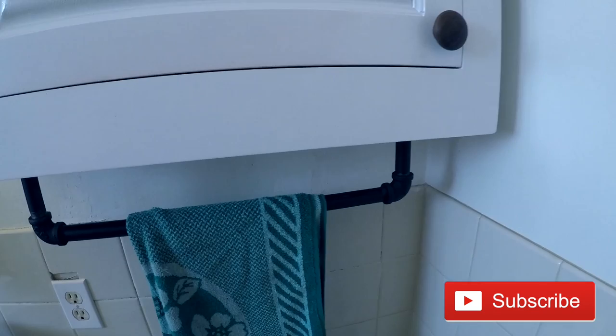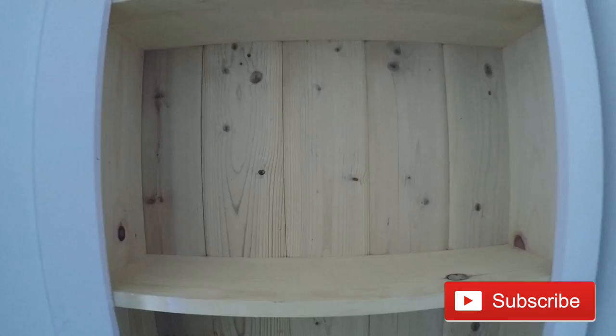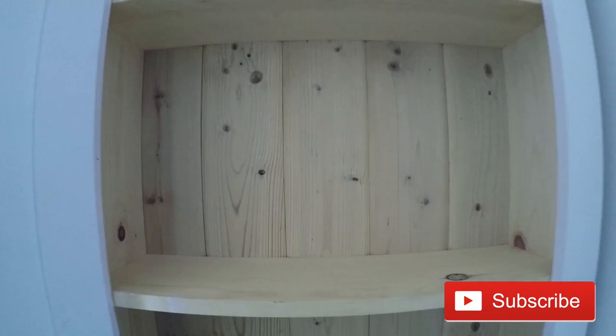Ladies and gentlemen, the project is done. That French cleat made hanging this thing super easy. I just put the other half into the wall into the two studs and set this thing right on top. Guys, this was an amazingly fun project. Don't forget, hit that big red subscribe button. Thank you for supporting me.